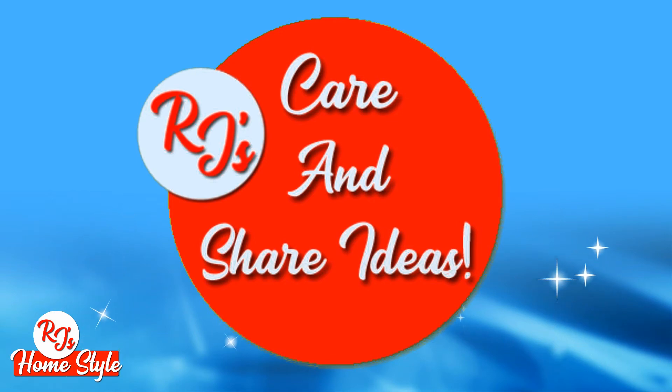I urge you to do this, and join me in helping people find ideas to keep them busy during these times that we are facing.